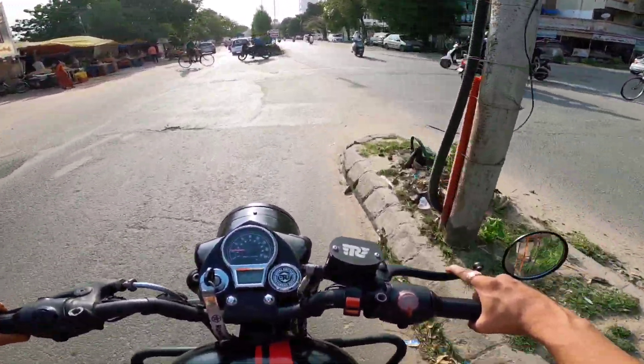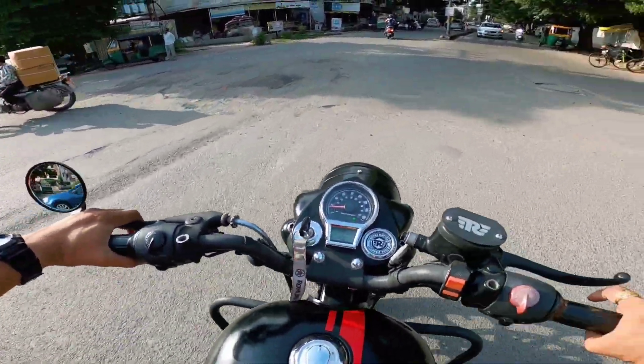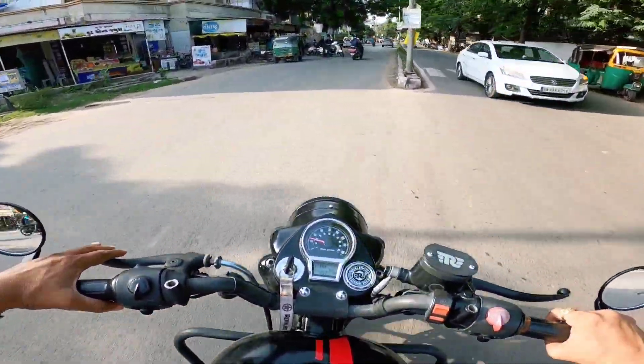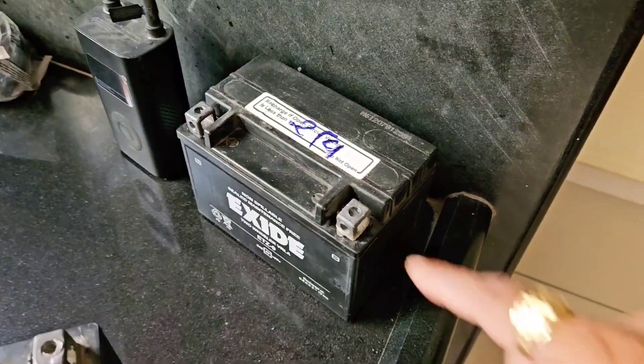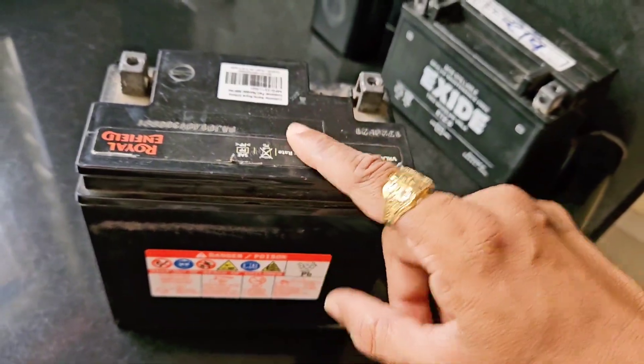Now I have my Interceptor 650. This is the best part — the battery. This battery is the KTM-80 and this is the Continental GT.